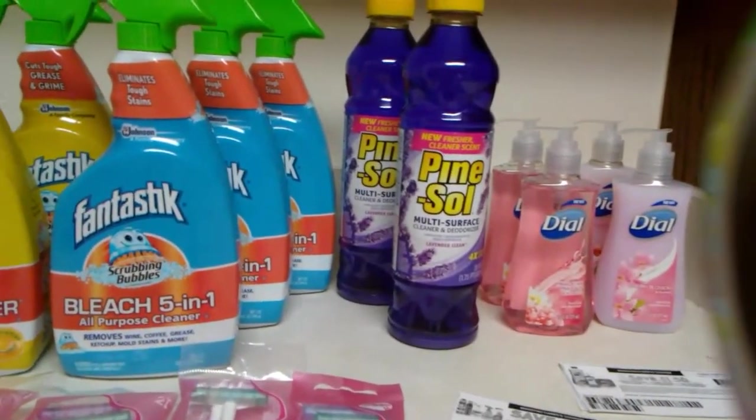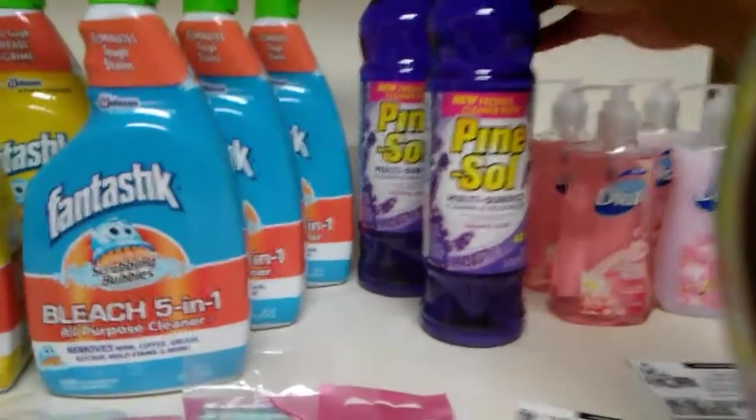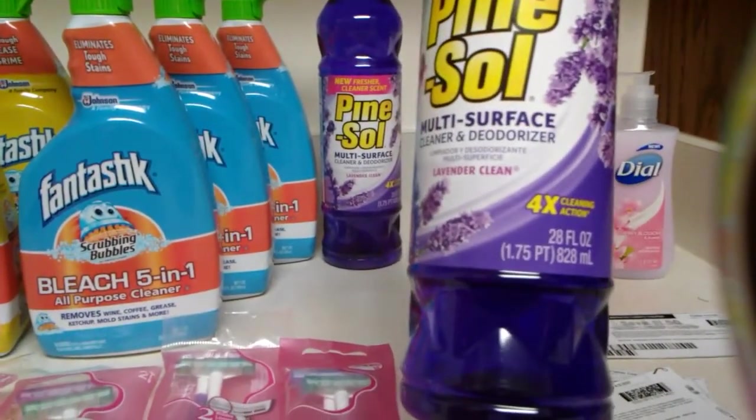Then I picked up two of the Pine Sol. This is the 28 fluid ounce.